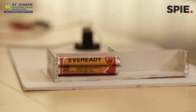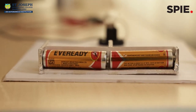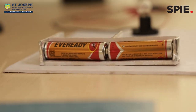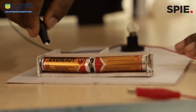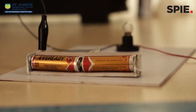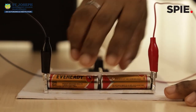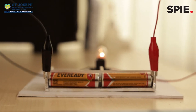When we hear the word series, we understand the end-to-end connection in a straight line. Here, the negative terminal of one battery is connected to the positive terminal of another battery. When batteries are connected in series, we can see that the bulb glows bright, because here the voltage gets added up — that is, 1.5V plus 1.5V gives an output voltage of 3V.